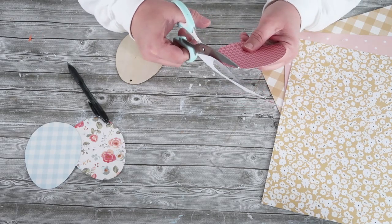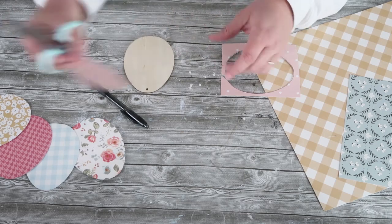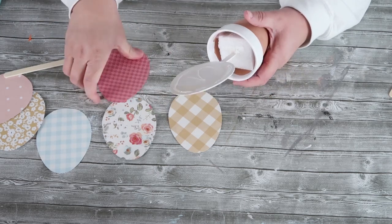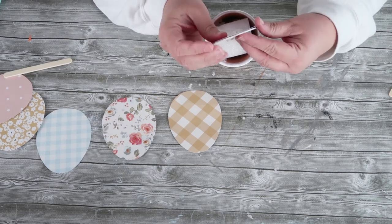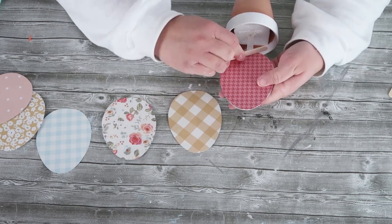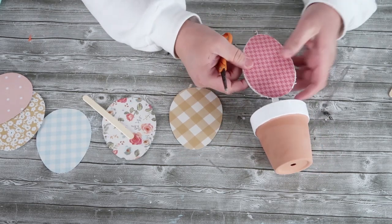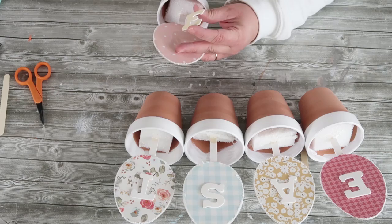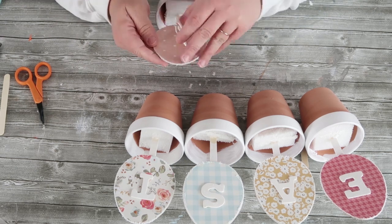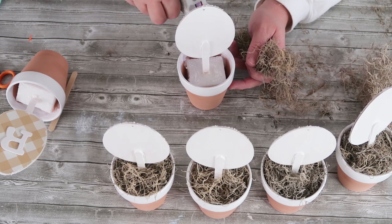Once you've got that egg cut out by tracing around the wooden egg, continue moving on to all the other colors until you have everything cut out. Now take your hot glue — you could use adhesive but hot glue is much more cost efficient — put it on and use a popsicle stick before it starts to dry to smooth it out underneath that patterned paper. Then take some scissors and rough up that edge; I love how it brings out that white undertone on the paper and makes it look more farmhouse. Go ahead and take your letters and glue them on, making sure you have your patterned paper in the colors and order you want so you don't accidentally glue the wrong letter to the wrong egg.